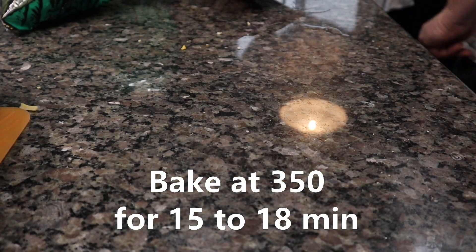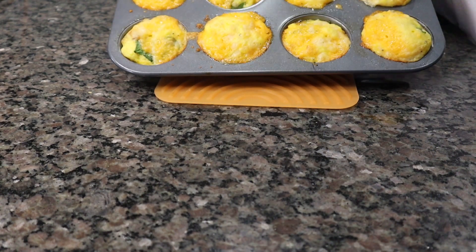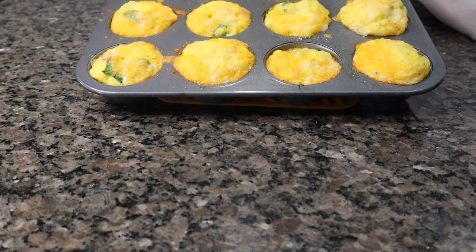This is a bag of chips. I love the chips. Very good.